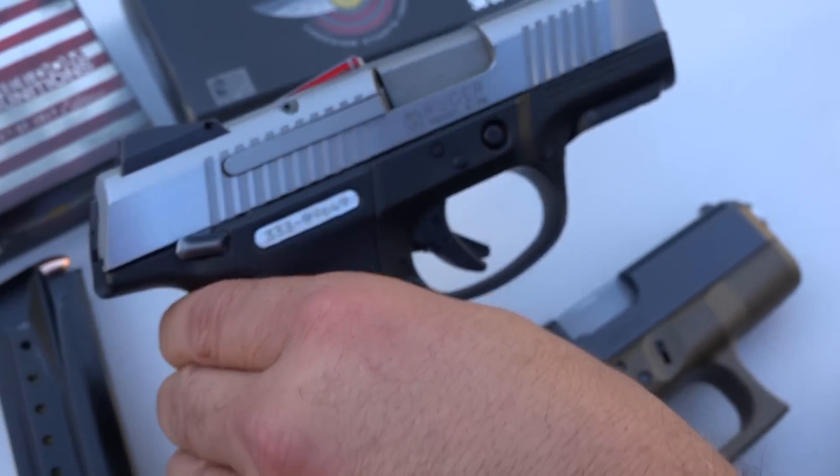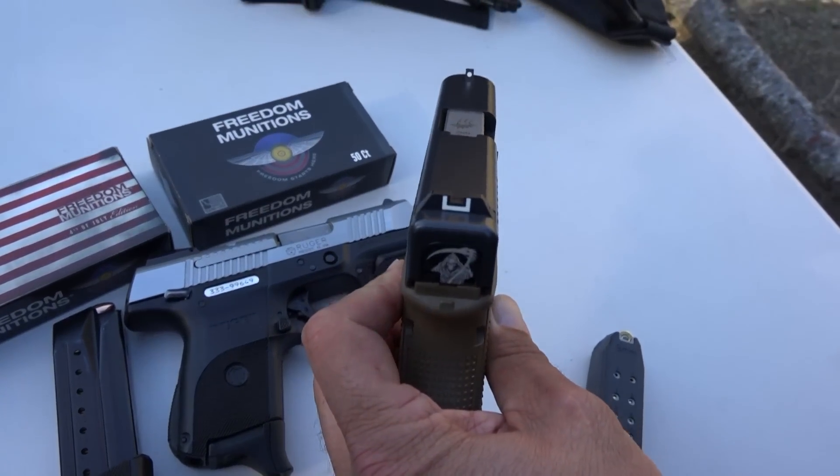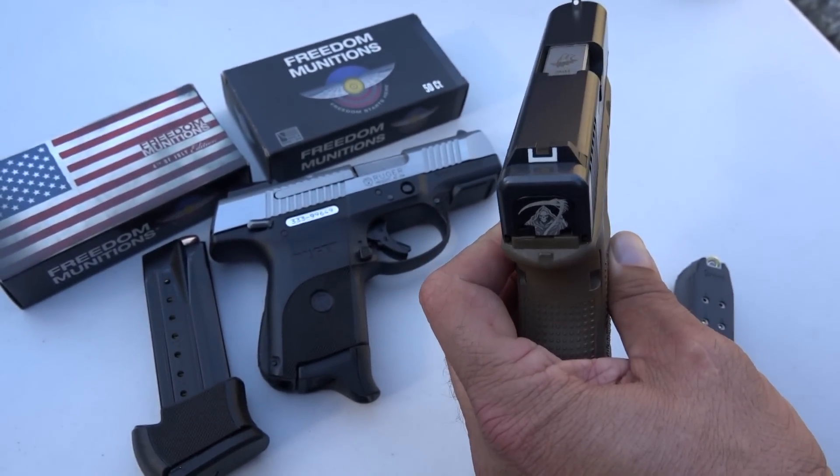The Ruger comes with steel sights or metal sights, and of course the Glock regularly comes with just plastic sights — unless you get it with the night sights or something already on it.